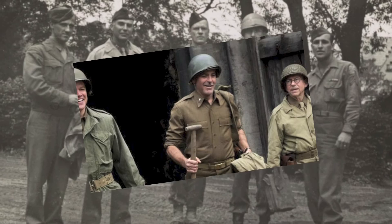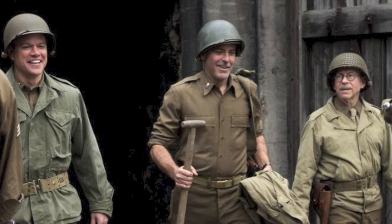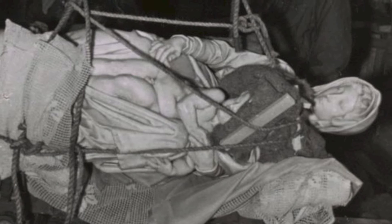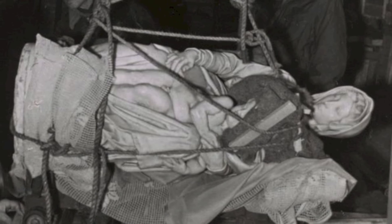The story of how the Monuments Men came to find the piece is truly incredible. After finding a cache of stolen Nazi art in a hidden mine, the Monuments Men began to extract the pieces. Days before the mine was discovered, Hitler planned to destroy the mine and all of the art in it. Thankfully, the local people did not let this happen. The conditions in the mine were perfect for storing art — the temperature remained between 40 and 47 degrees and had about 65% humidity.